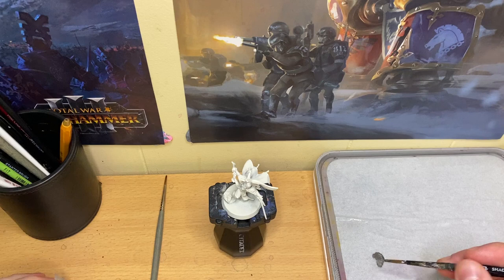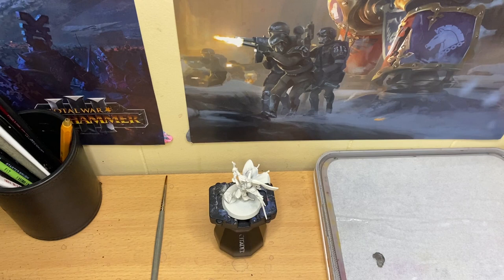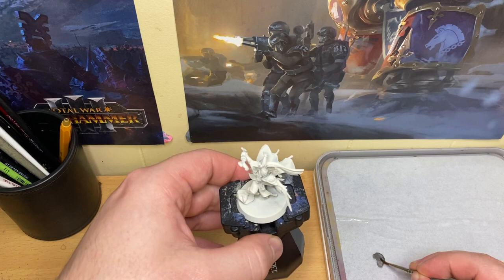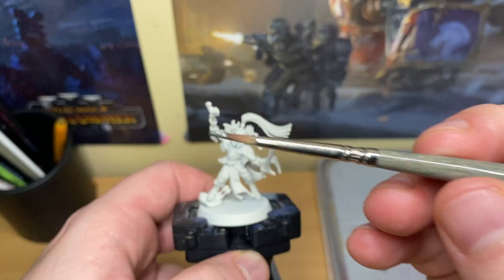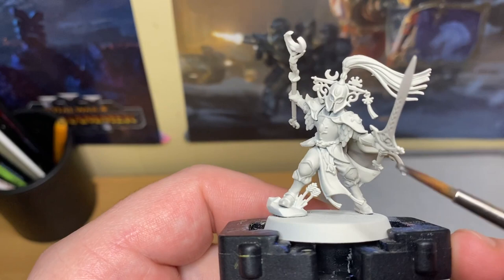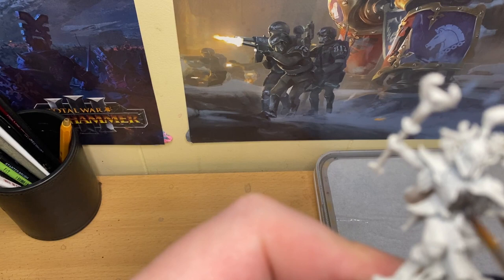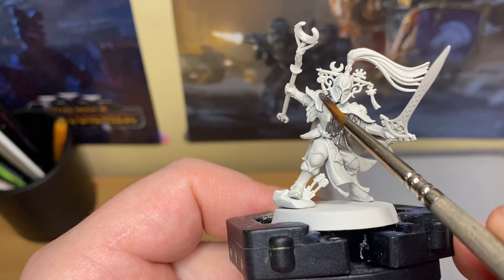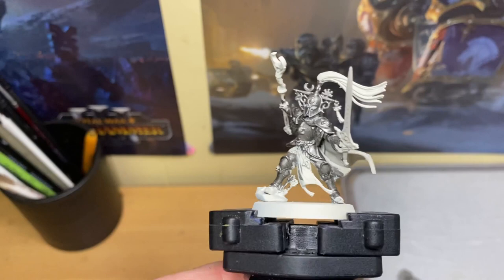A key tip is to have an old brush handy, especially with GW paint pots — pull out your paint with an old brush, put it on your palette, and clean your old brush off. Make sure you have a separate water pot if you are painting metallics and colours together. Then get your better brush — in this case I've got a Broken Toad Funzi Series Mark 3. Then just start applying the Leadbelcher to all the parts that you want to be metal, getting this first coat over all the bits you want to be armour.